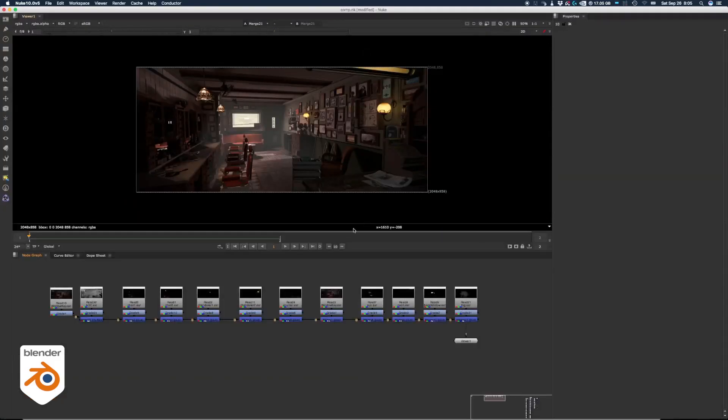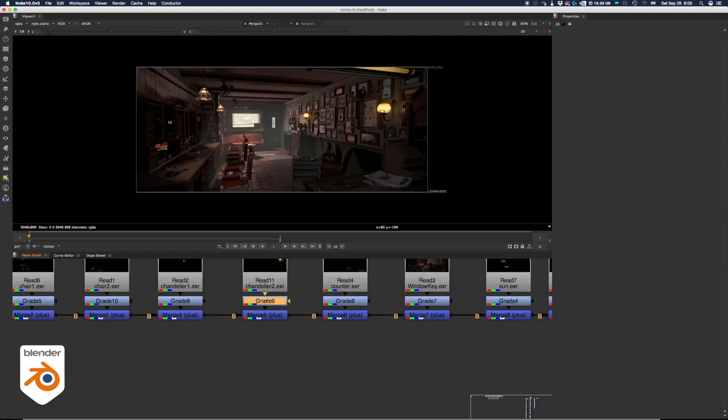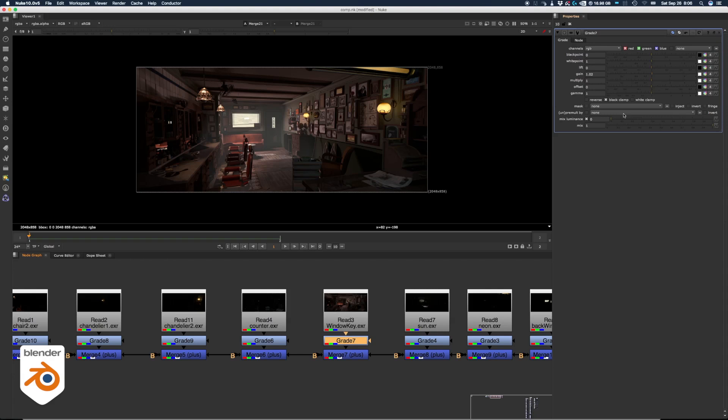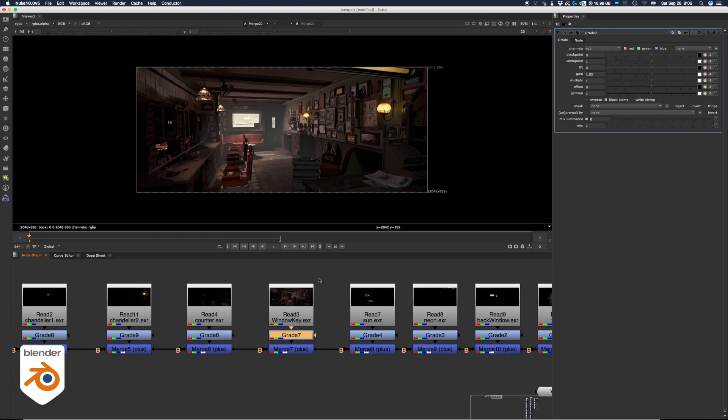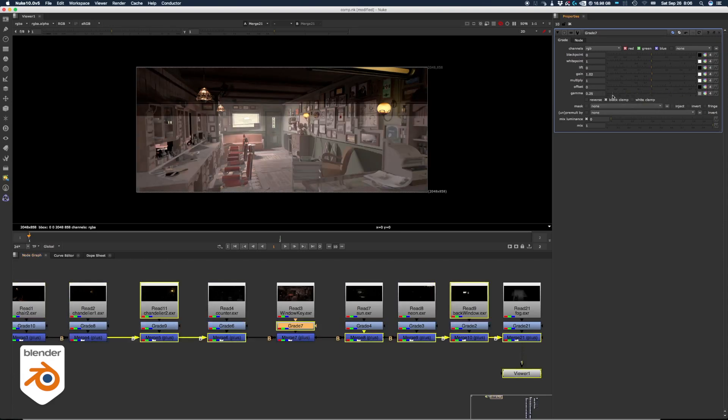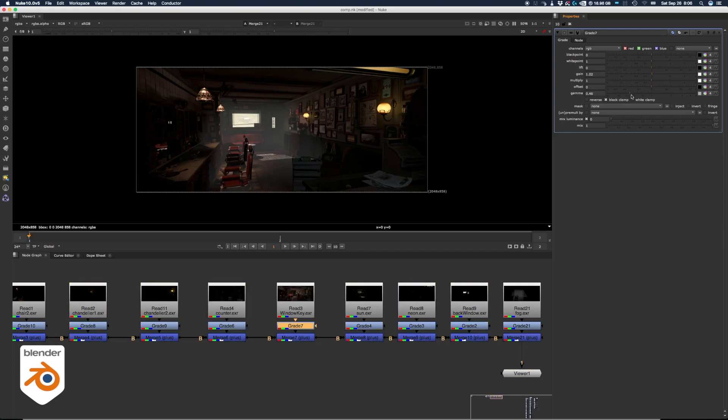This is the same setup in Nuke — you can see it's much more compact. That's because of the way Nuke works: the nodes themselves only have connections, they're just little boxes, but all the attributes are on the side. When you double-click on it, you can see all the attributes appearing there instead of on the node directly. The grade node I'm using has a lot of attributes: black point, white point, lift, gain, multiply, offset, gamma — all in the same node. If I wanted to redo this in Blender, I would have a gigantic network and it would be unusable.